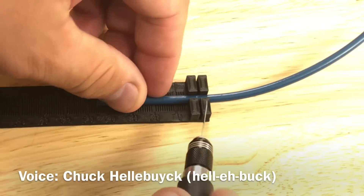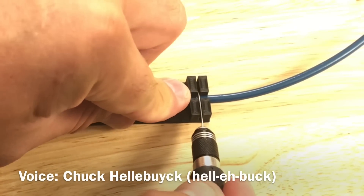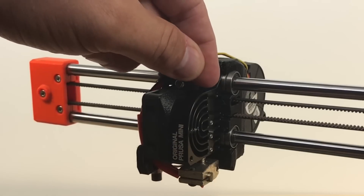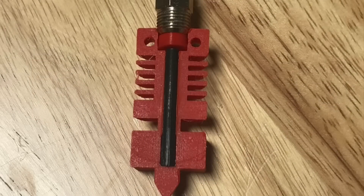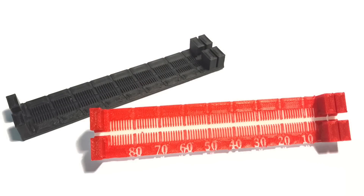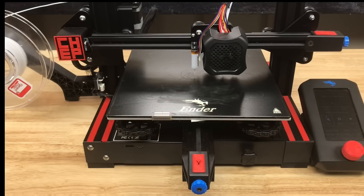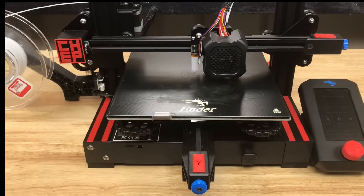I designed and 3D printed a PTFE cutter with a measuring tool so I could cut short pieces of PTFE for my Prusa Mini, or if I want to do the Luke Hadfield trick on my Creality machines. I wanted a two-color print so the numbers and lines are easier to see, and I want to do it on my Ender 3 V2 with auto level. Let me show you how I did it on today's Filament Friday.